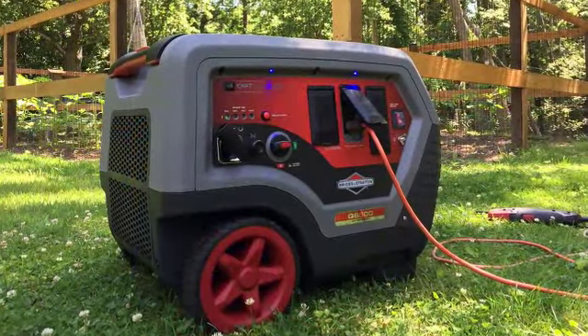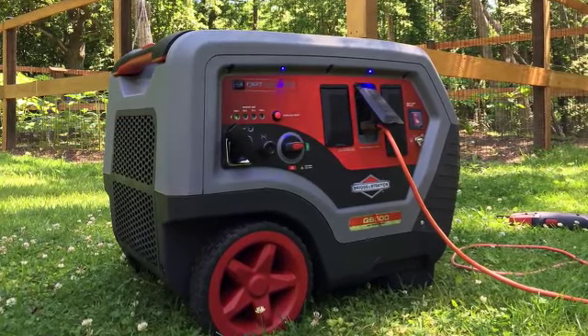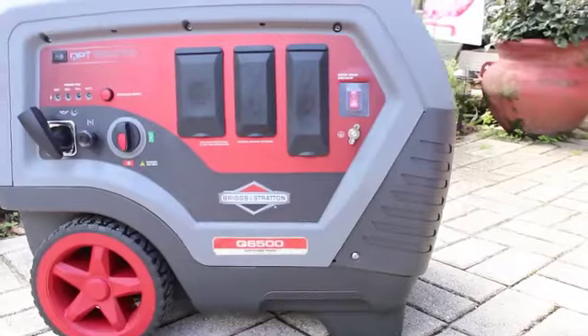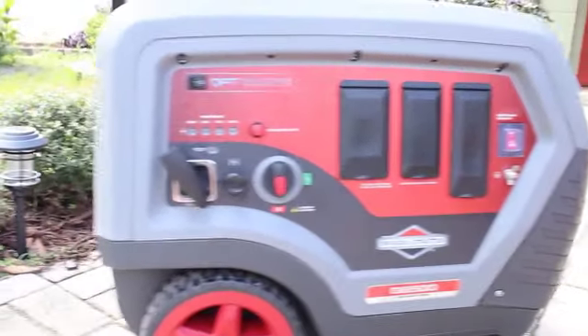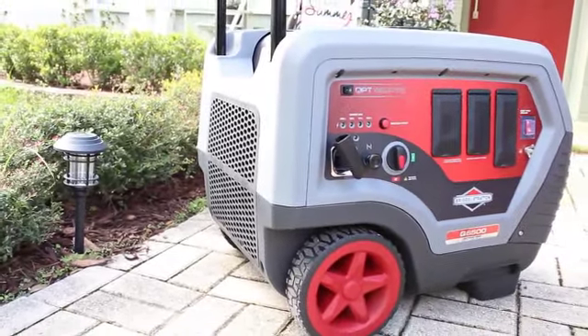The Q6500 is backed by a 24-month warranty for consumer use and 12 months for commercial use, covering both the engine and equipment. The MSRP is $1,499 and it is available online now at HomeDepot.com.